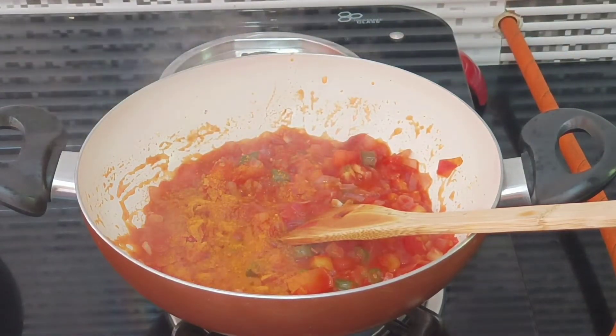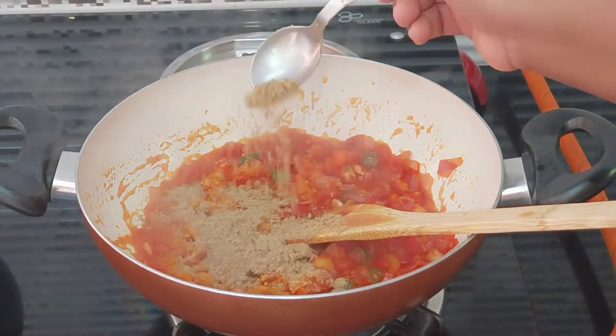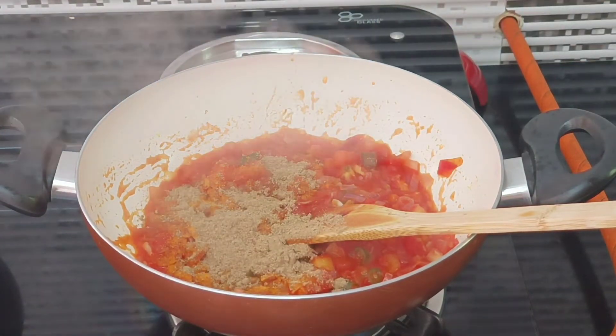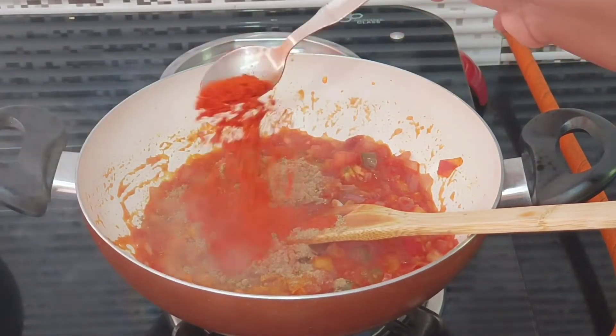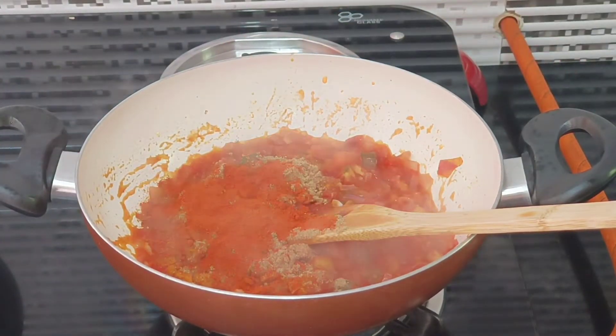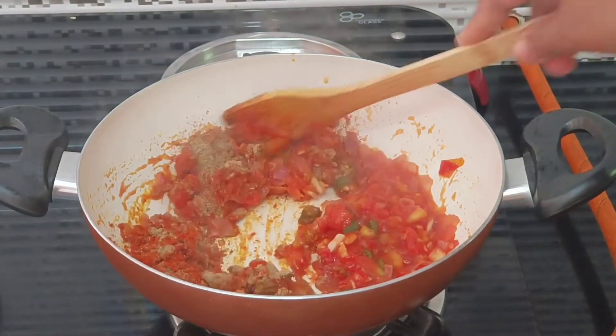We will do this for our toast. We are going to put one teaspoon of salt. Let's do this — after that, 3 tablespoons of salt.